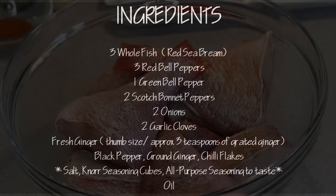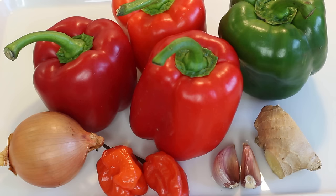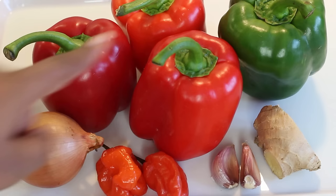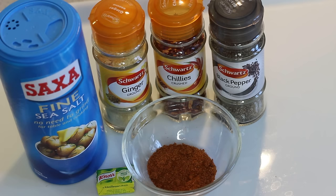To make this you're going to need some fish. I used three whole red seabreams, cut into three pieces minus the heads, making nine pieces in total. The red seabream works really well with this recipe — it's a really tasty fish, but you can use any other type. For the pepper sauce you'll need three red bell peppers, one green bell pepper, two onions, two scotch bonnet peppers, two cloves of garlic, and a thumb-sized piece of ginger. For seasoning: salt, ground ginger, crushed chilies, black pepper, all-purpose seasoning, and stock cubes.